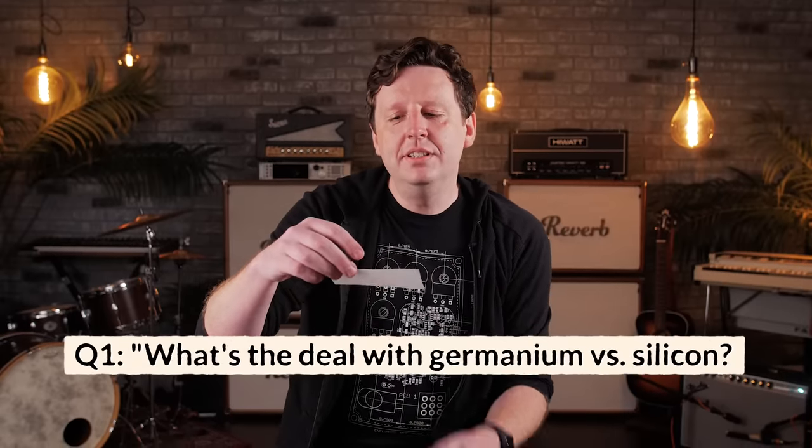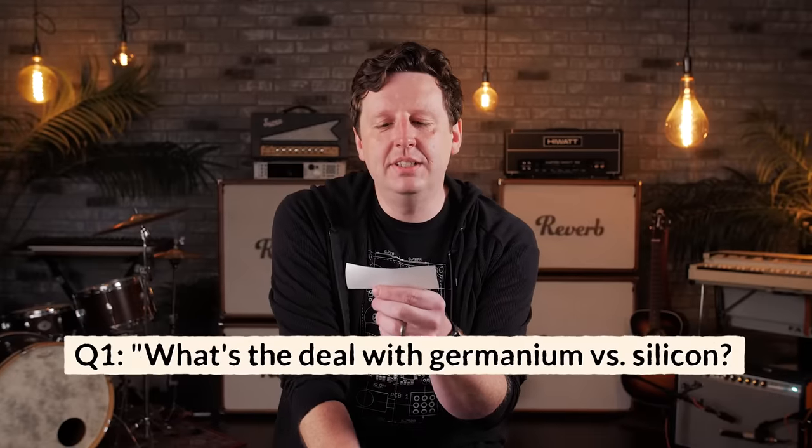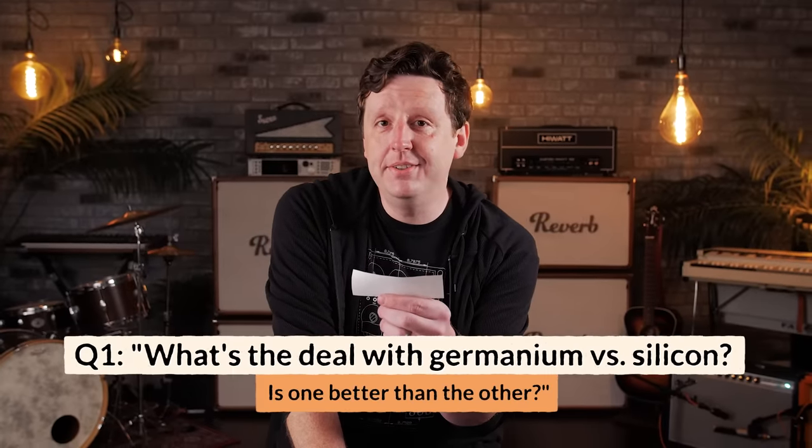First question: what's the deal with germanium versus silicon? Is one better than the other? The short answer is no. One is not better than the other. There is no better.